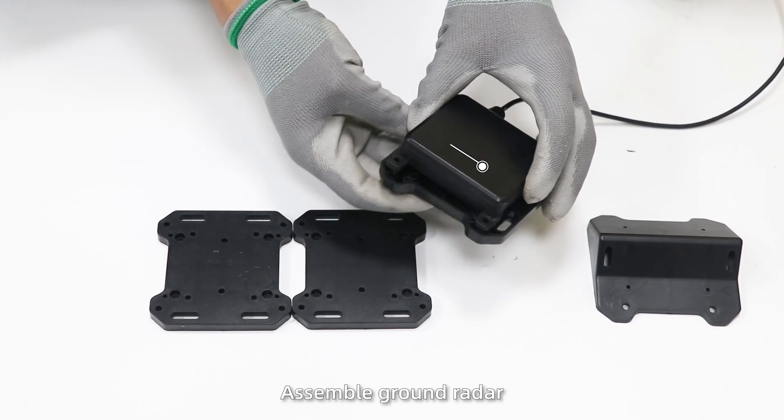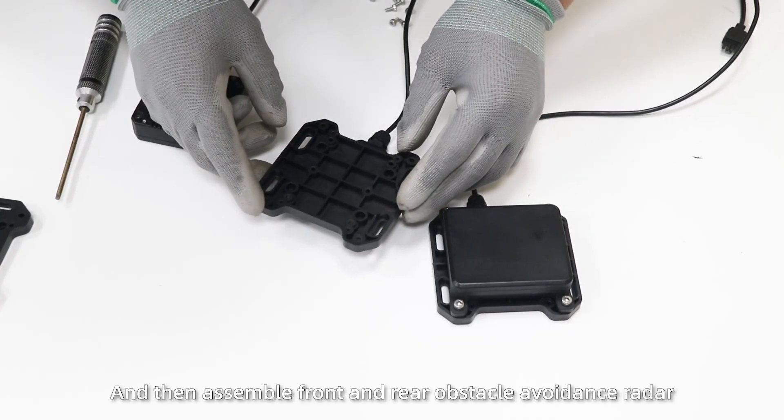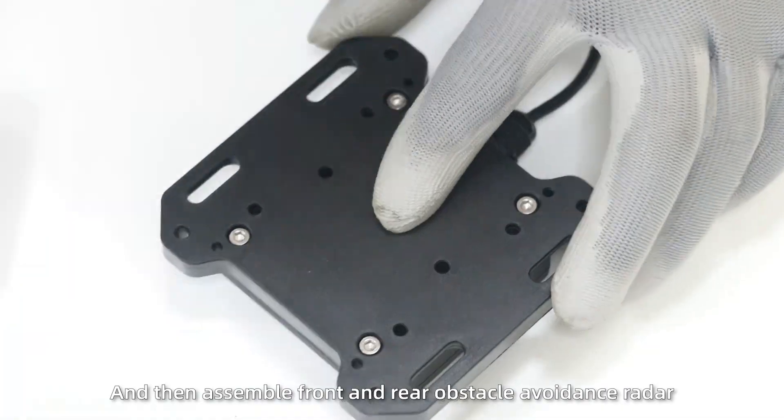Install radar. Step 1: install radars. Assemble the ground radars and then assemble the front and rear obstacle avoidance radar.